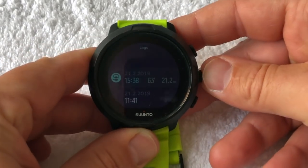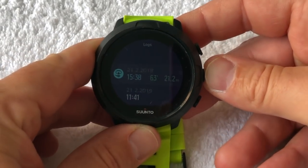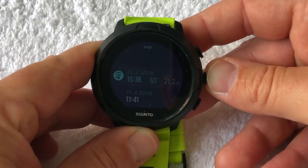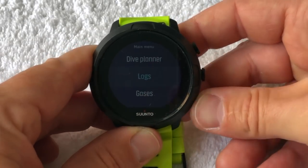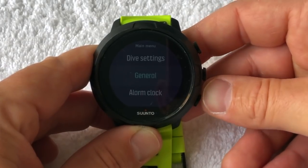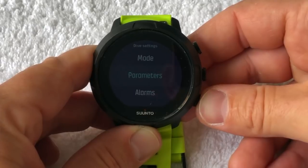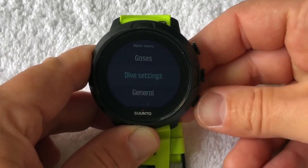The menu and functionality is exactly the same as what you would find in the Eon Core and the Eon Steel — so super easy to use. If you've ever used one of those, you'll know how easy they are to navigate and get through the menus. I think they are some of the easiest and most simple, edit-proof menus out there.